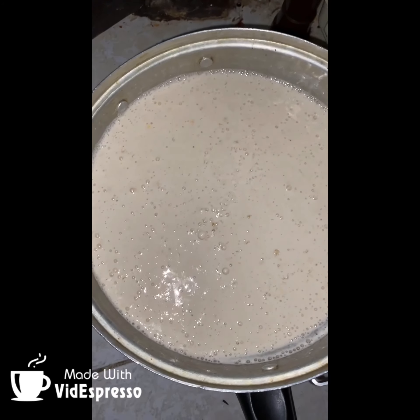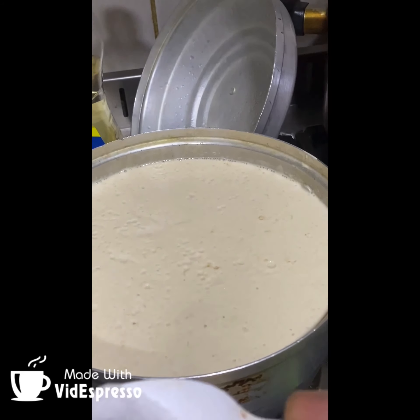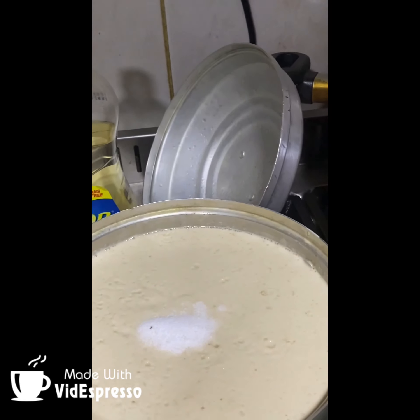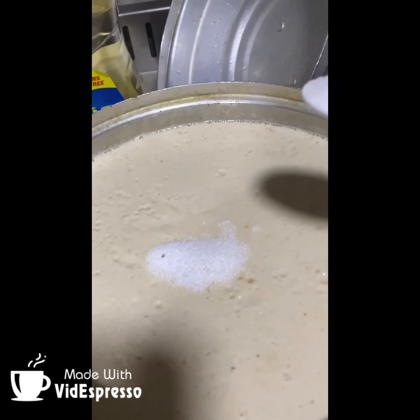We are going to cook a little bit. Hi, we are going to be able to cook a little bit. We will cook a little bit. If you don't cook a little bit, we will cook a little bit, so you should be able to chop it off.